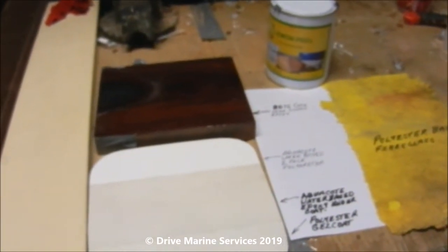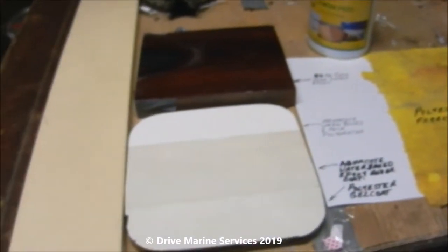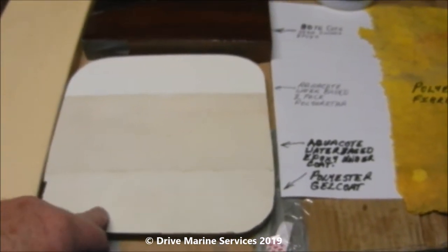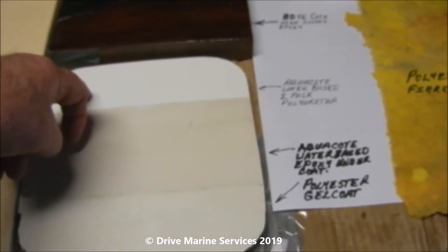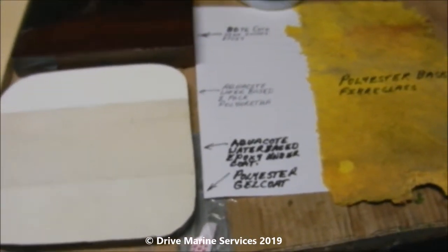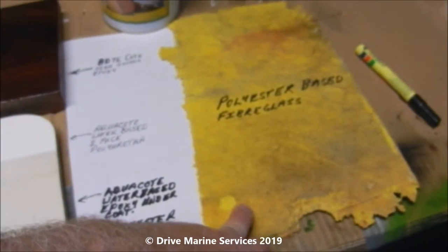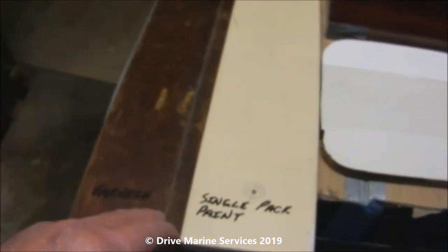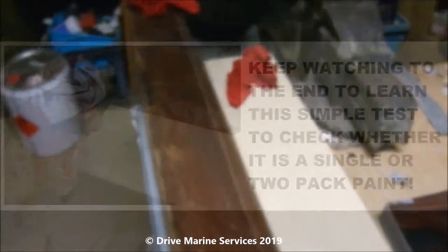The other problem with traditional paint strippers is they'll soften gel coat. So one of the tests we're going to do today is on a piece of gel coat covered surface — it's also got aqua coat undercoat and aqua coat top coat — so it'll be a good test to see how well it lifts the paint. We're also going to put some straight onto polyester based fiberglass to see whether it reacts, and we've got some single pack paint and also varnish, but we're doing a test to confirm that.